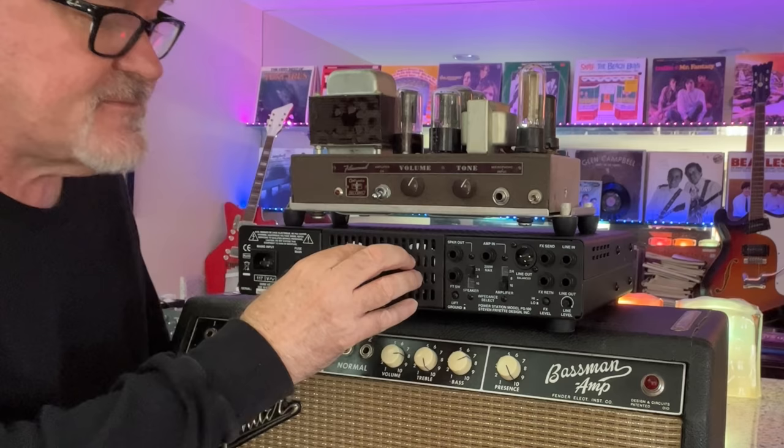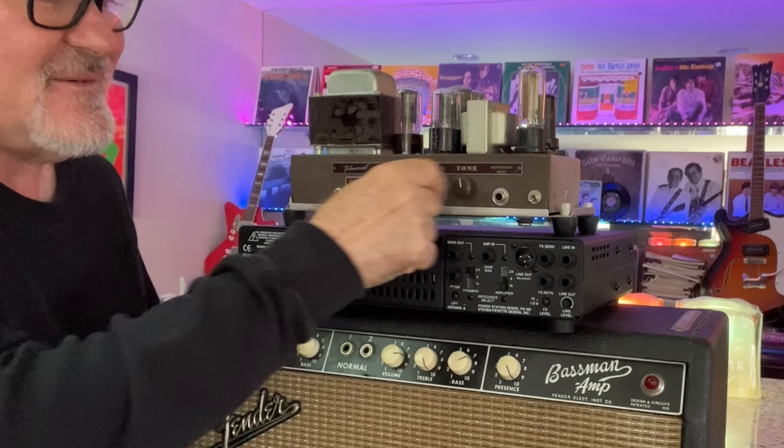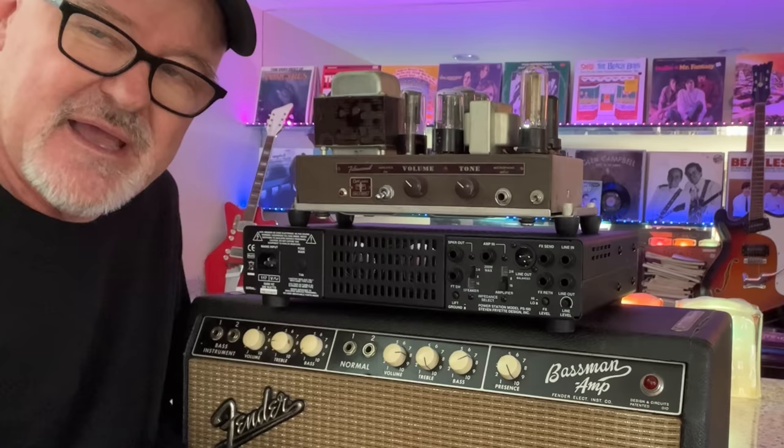This amp is 15 watts. If you've got this amp on stage with a loud drummer, the power station will kick up the volume. You can set it at its sweet spot so it has headroom, and this thing will reproduce the sound of this small amp at any volume you want — at a lot louder volume than this amp is capable of. You can keep up with the drummer, the bass player, the singer, and the crowd.